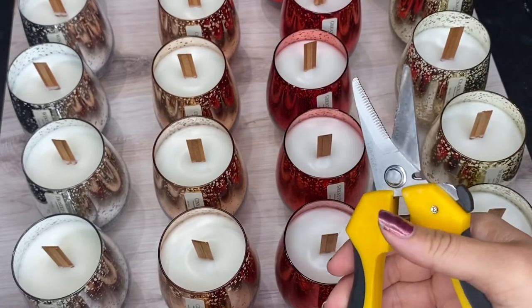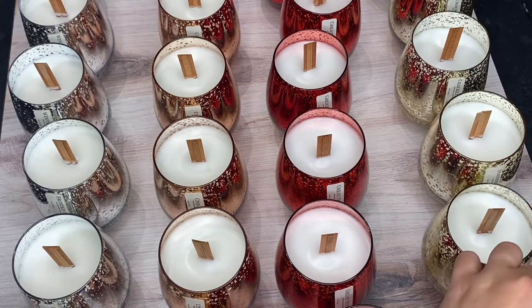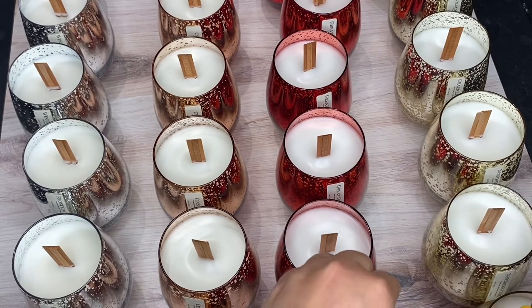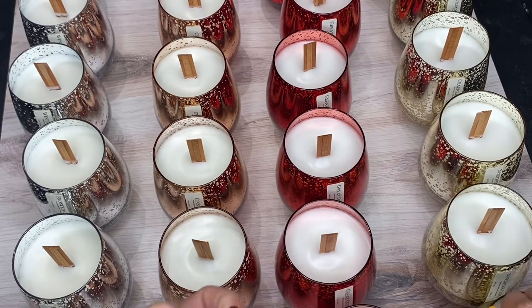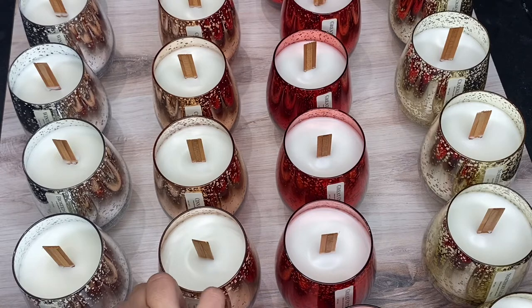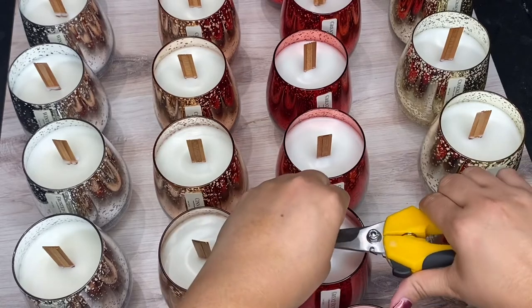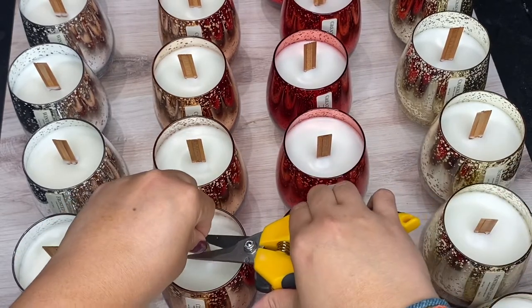I'm always asked what I use to cut the wooden wicks to trim them initially, and it's these shears that I got from Amazon — I will leave the link down below. They work really, really great because regular scissors, after a while, don't cut the wood as well. But these give a straight cut and they do a really, really good job.